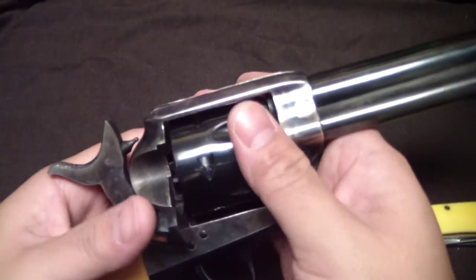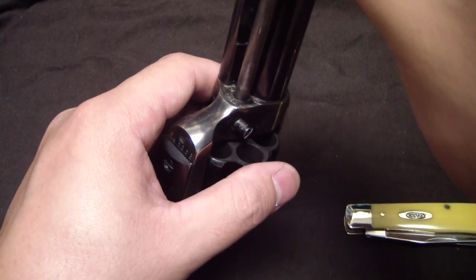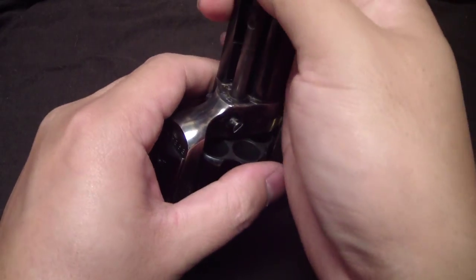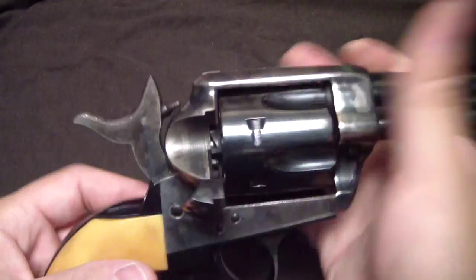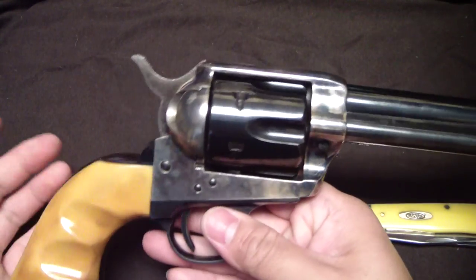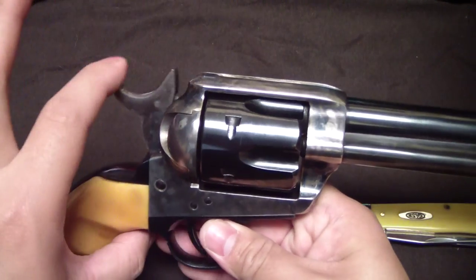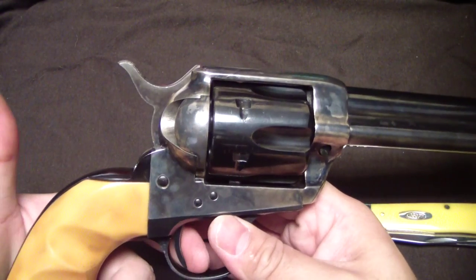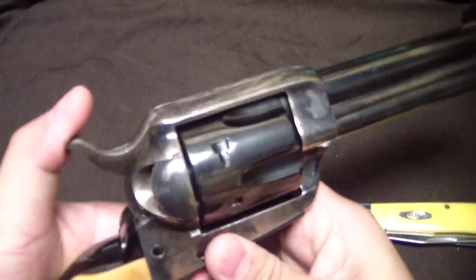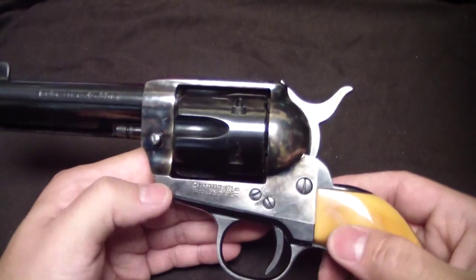I was complaining about how the ejector rod housing didn't go in very smoothly, so I went ahead and buffed it up a little bit and slicked it up, and now I have no issues with it going back in. This gun has had a little bit of afterwork — some things I did to it after I got it — just slicking up the action a little bit. You can see how easy it is to cock that thing; I slicked up the action a little bit.